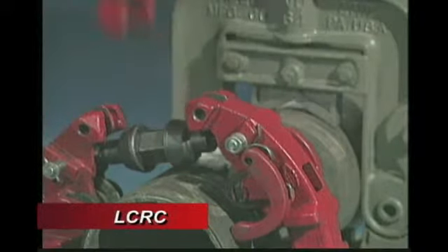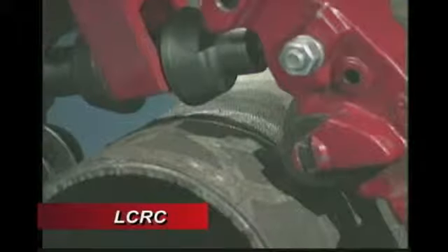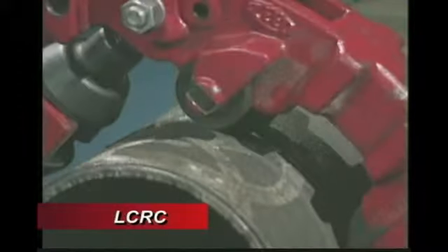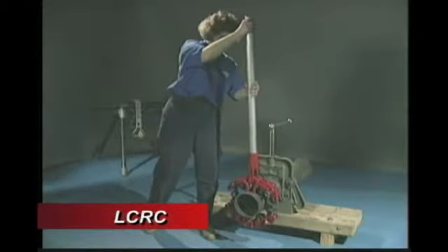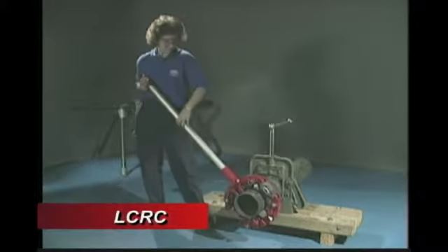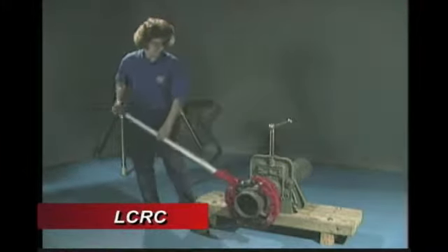While performing the cut, maintain as much pressure as possible while still being able to rotate the cutter. Please note that ductile iron needs only 50% wheel penetration to snap off the pipe. With cast iron, only a 10% wheel penetration is needed to complete the job.